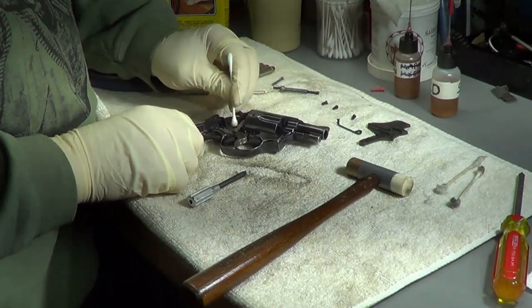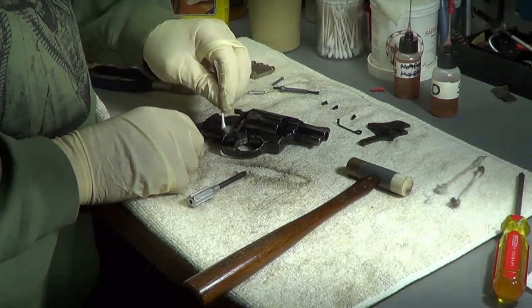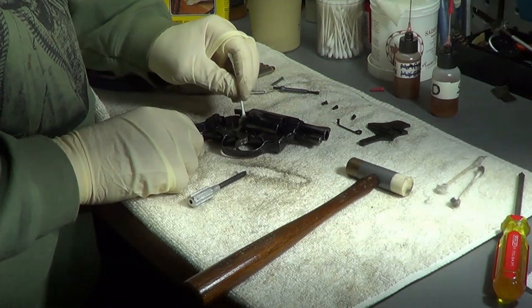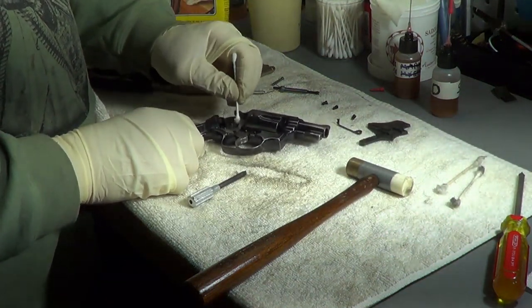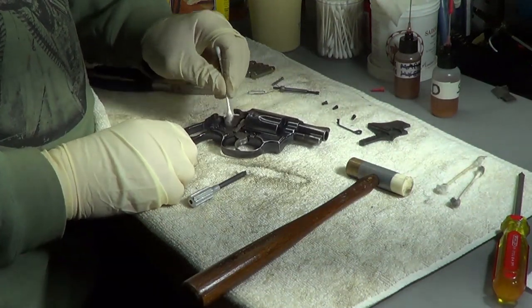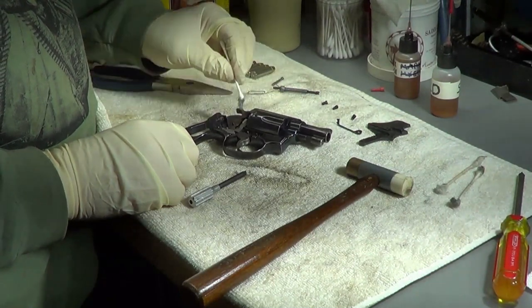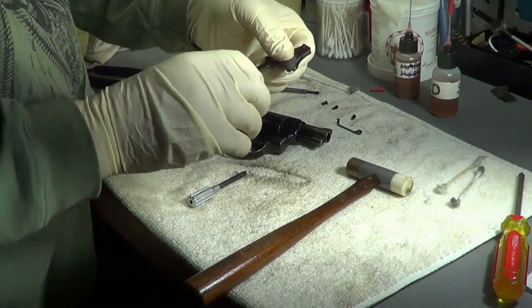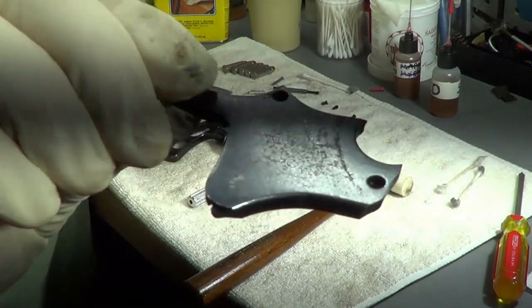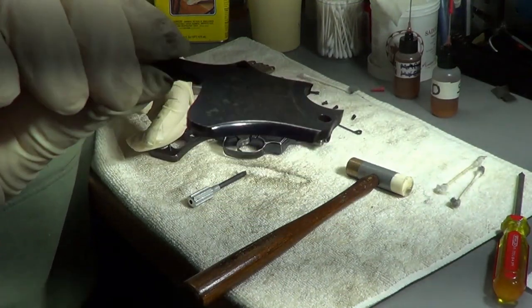Some people will tell you to never take this off - I wouldn't take this off on a newer gun that I've kept clean and shot good ammo through. But this is an old used gun. This part had a lot of rust on it - I got it at a pawn shop. It had some rust on it that I got off, you can still see the pitting, but it's still a nice little old gun.